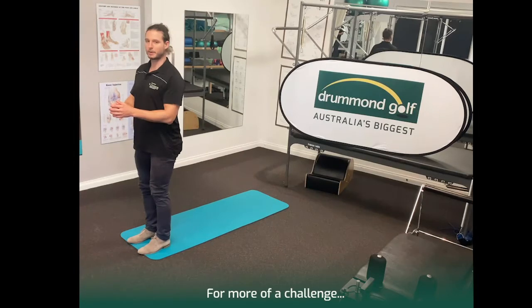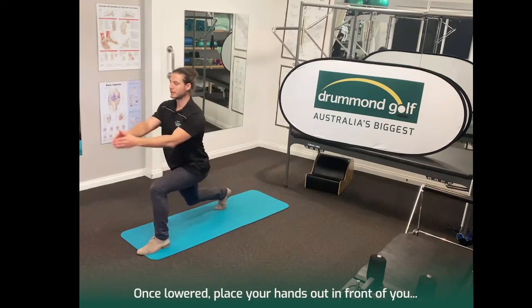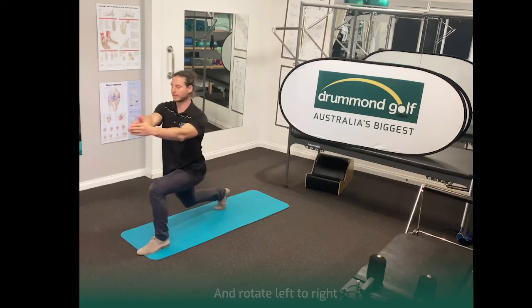To make it harder, try a bit of a rotation. So this one, you can step back, arms out in front, and add a bit of a rotation as well.